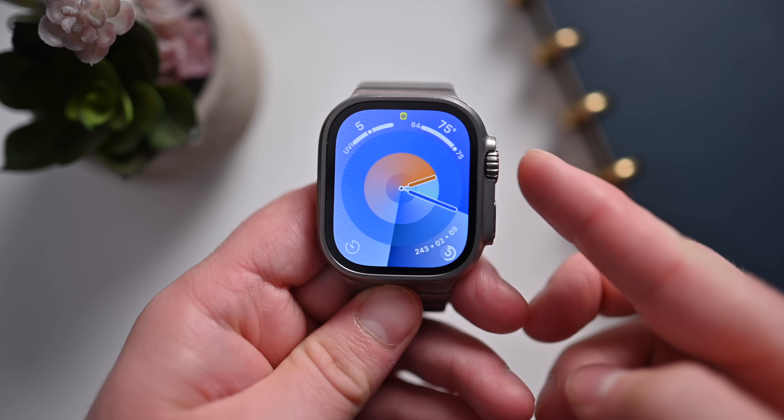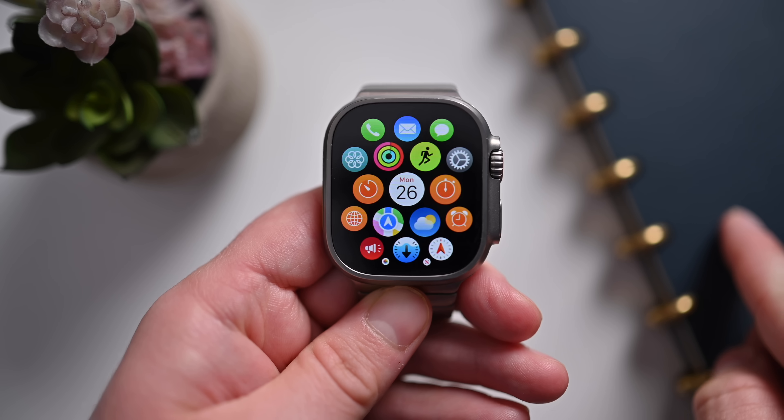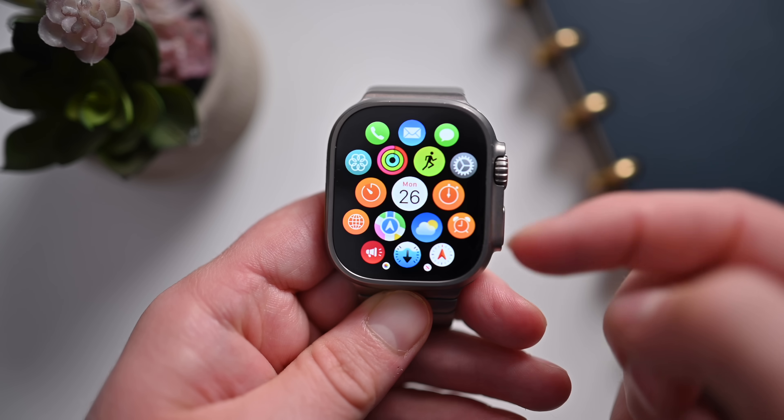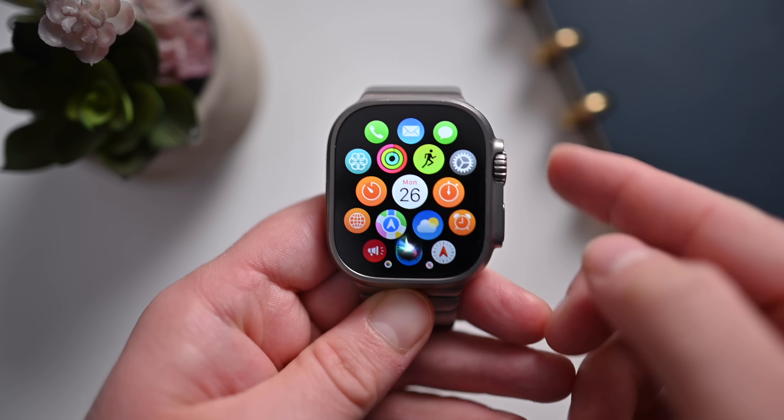That looks like the main difference in terms of color and physical appearance changes for the Apple Watch Series 9. To be honest, this seems like a very minor incremental update. Last year's Series 8 wasn't a huge jump, but this seems even smaller than years past. Apple does look to address that with a couple of solutions. First, watchOS 10 is a big upgrade — and while it will come to other Apple Watch versions, in commercials it's going to make the Series 9 look really powerful because watchOS 10 is pretty great.